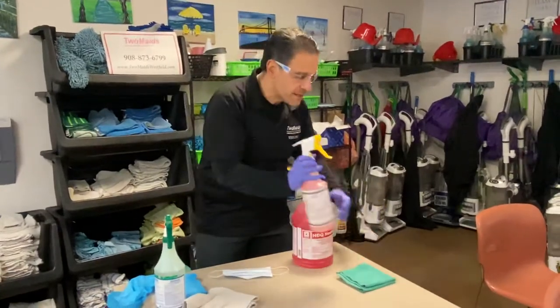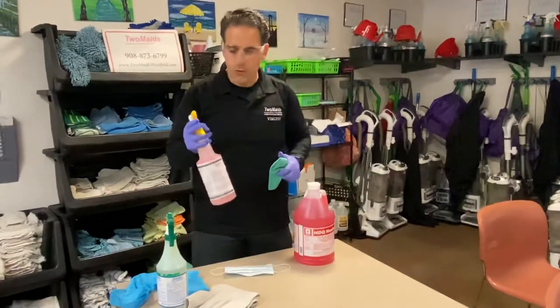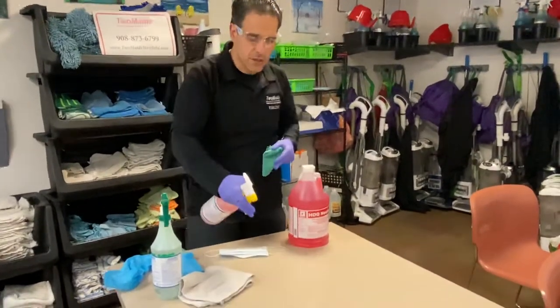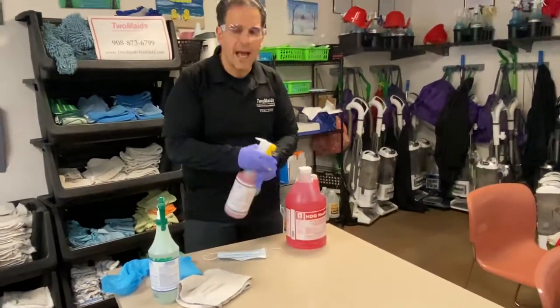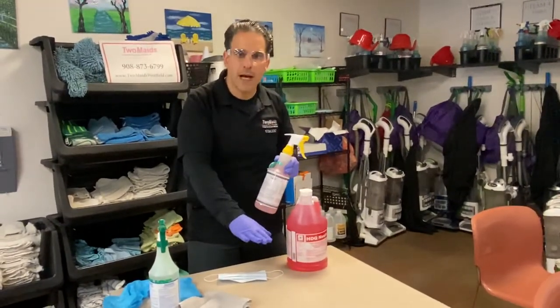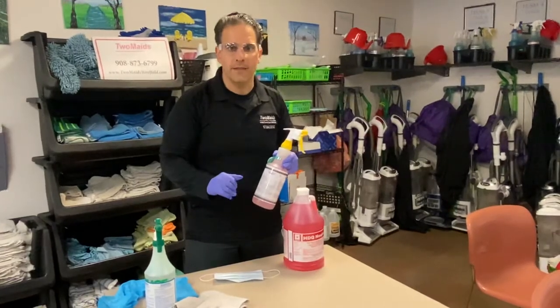To disinfect correctly, once the surface is cleaned, you're going to spray the surface and then let that air dry for 10 minutes. After it air dries, the surface is now disinfected.